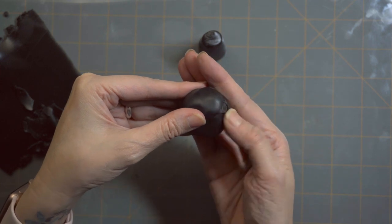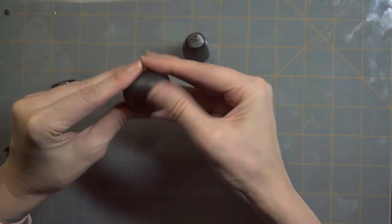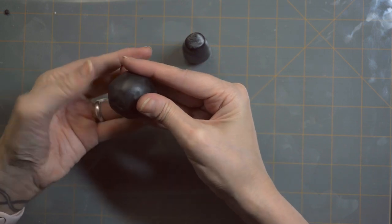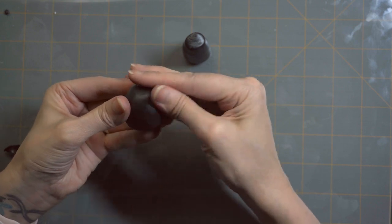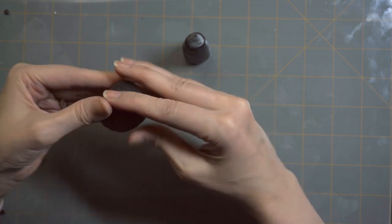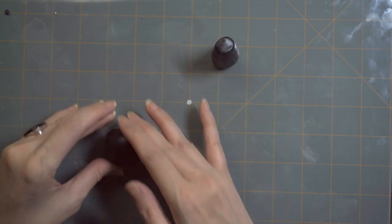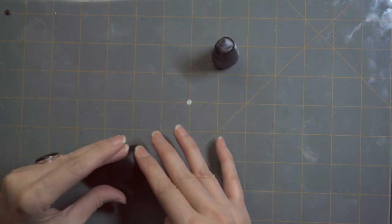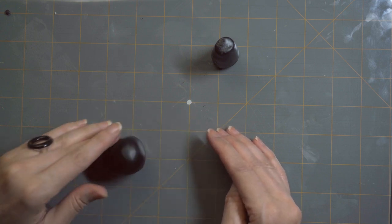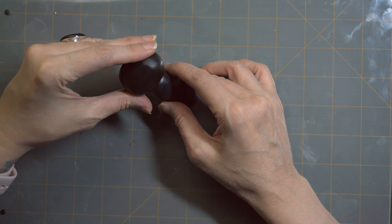Once you have it all smoothed out and shaped the way you want it, go ahead and take a look at it again on your body to make sure that's exactly how you like it.